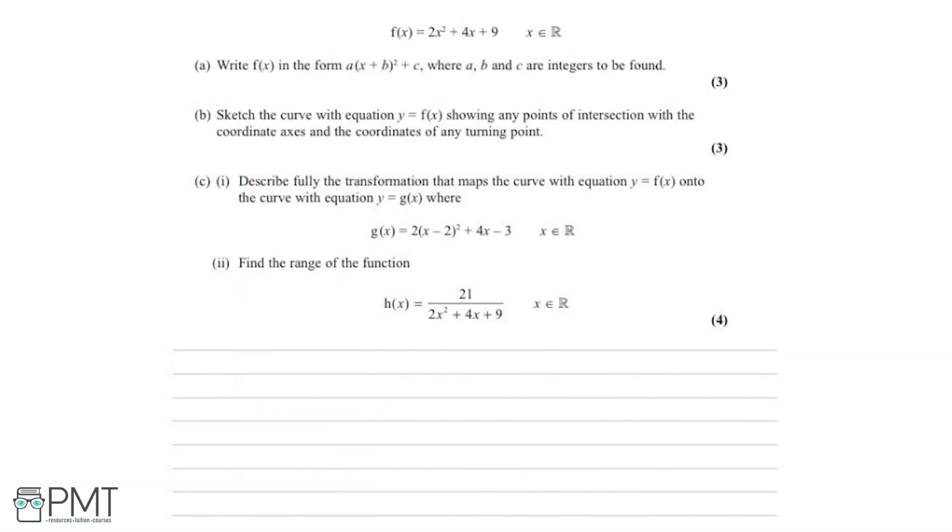We're given an expression for f of x, where f of x equals 2x squared plus 4x plus 9. Part a says we need to write f of x in the form a multiplied by x plus b, all squared plus c, where a, b, and c are integers to be found. This is a three-mark question.